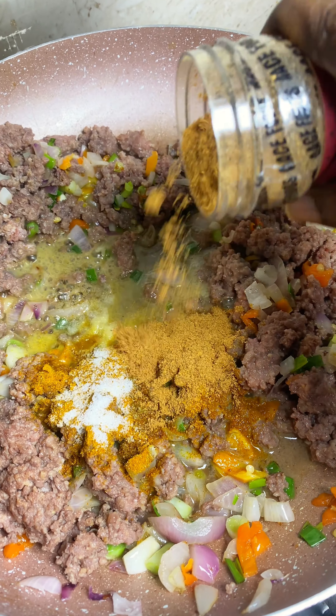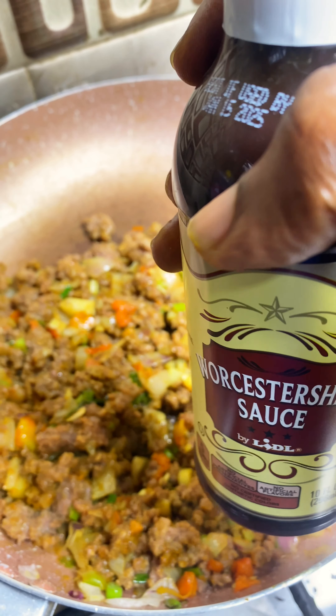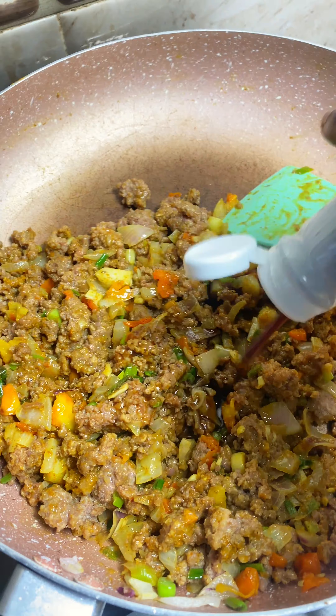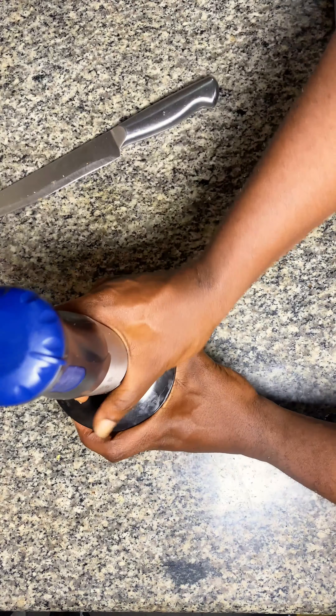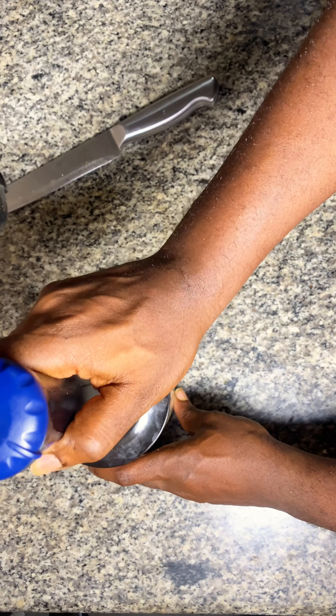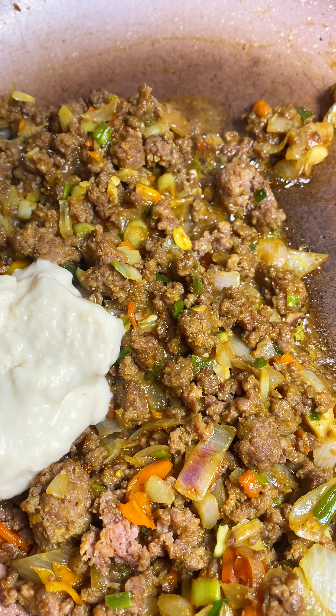At this juncture you add your spices — there are a lot, the list will be in the description. I added soy sauce here but replaced it with Worcestershire sauce — the actual name will be in the description. To make the filling thick, blend bread with water and pour it into the mixture. This will make it very thick.